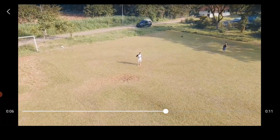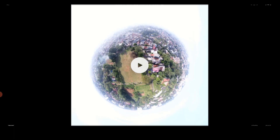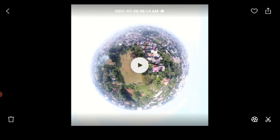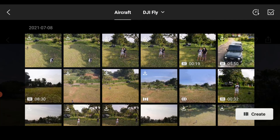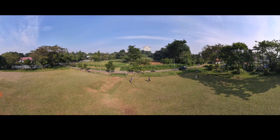Ini hasil dari quickshot asteroid. Kita bisa edit di sini, tapi kita harus kembali ke file original. Kita ambil atau download foto dari file sebelumnya. Download file — file akan diunduh ke handphone, filenya juga ada di drone.